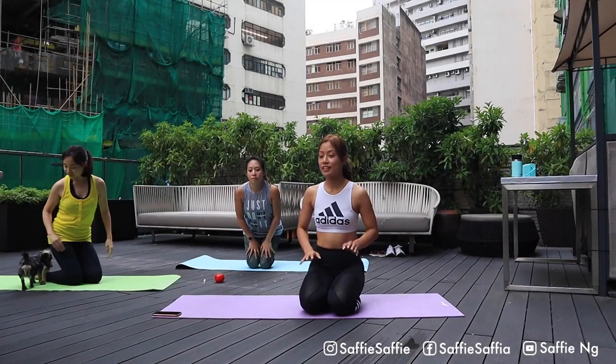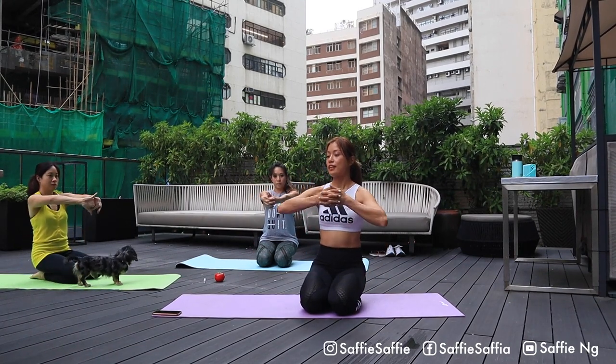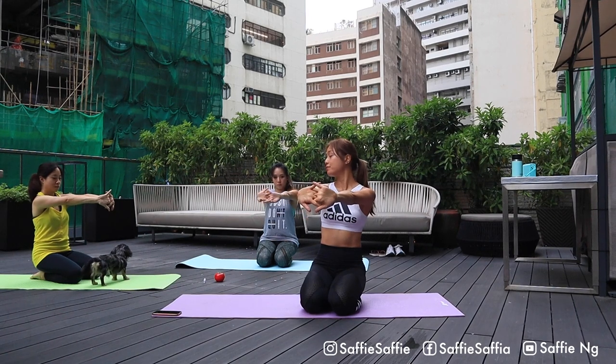Welcome back. Let's sweat. Let's work on our core this weekend. Today's tutorial is all about core muscle. Let's start with warming up our spine and our body.